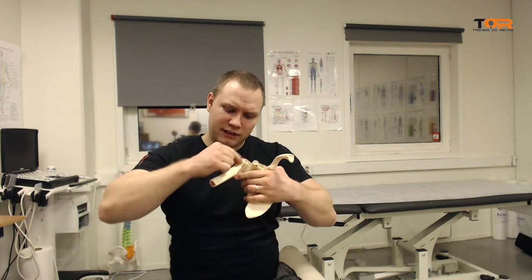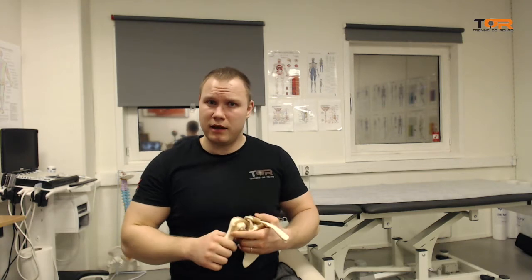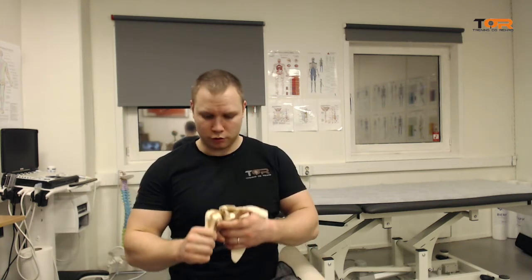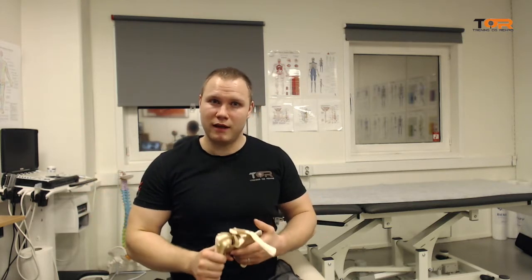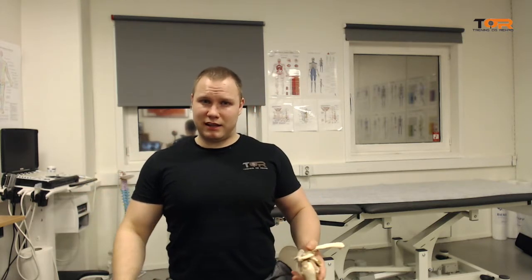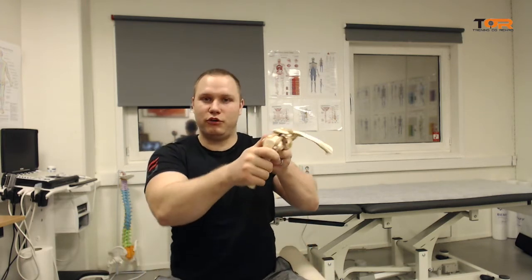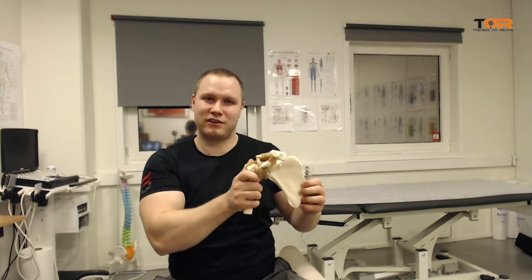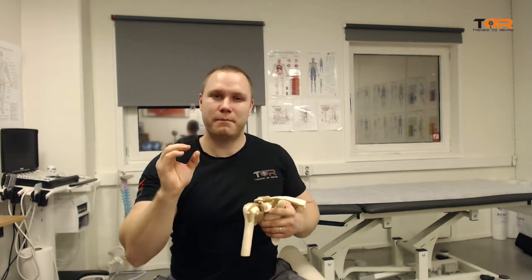I even had a patient who had a complete tear of the long head of the biceps tendon, and he also had partial tearing of the subscapularis tendon — there was a complete rupture of the superior fibers. When I evaluated his glenohumeral flexion, I saw that not only was he anteriorly rotating the scapula, which would cause impingement, but he was retracting the scapula and putting that coracoid process right into the path of the humerus.